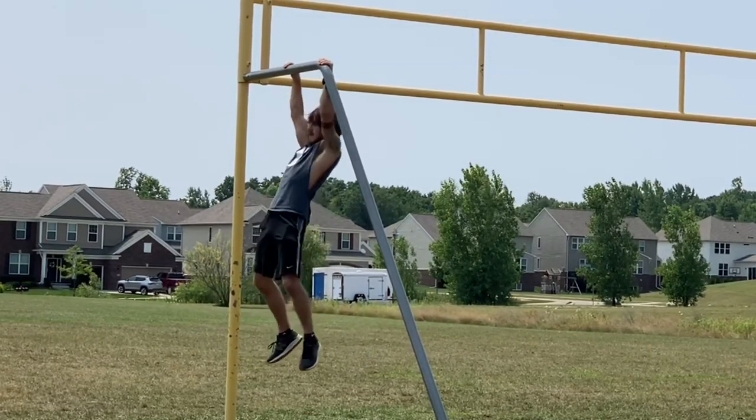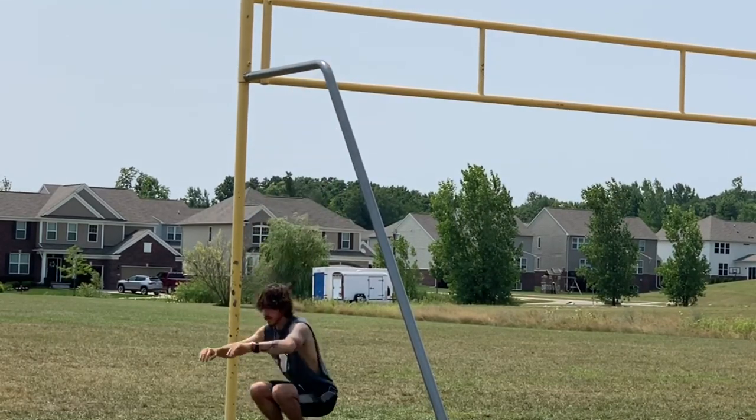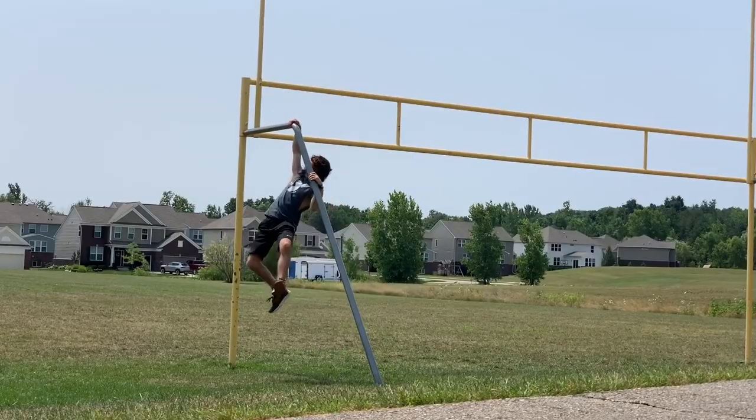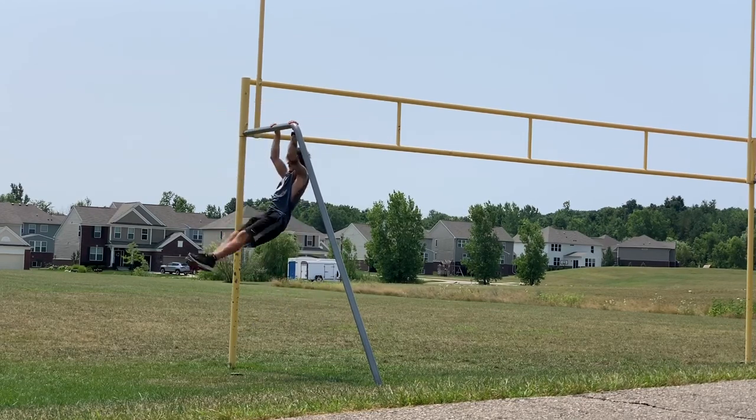You can also switch your grip — it doesn't have to be overhand. Underhand are called curl-ups, and those are just as fine, just a different version. Those ones seem to be a little simpler.